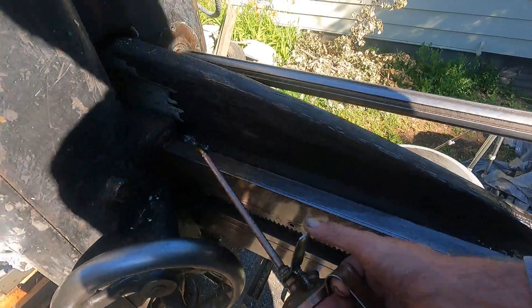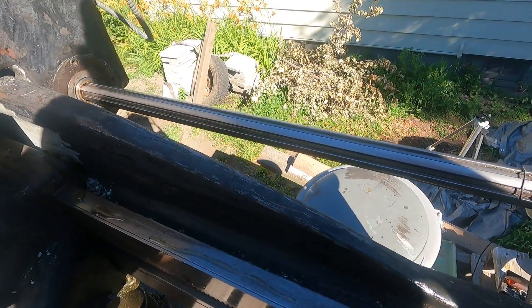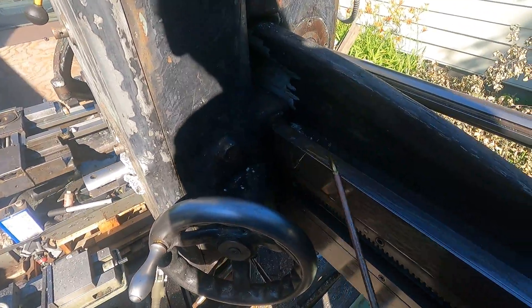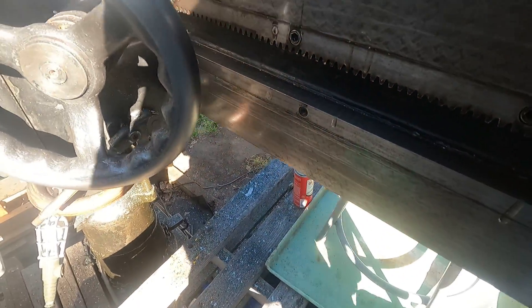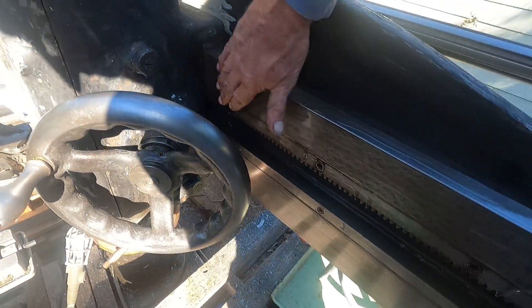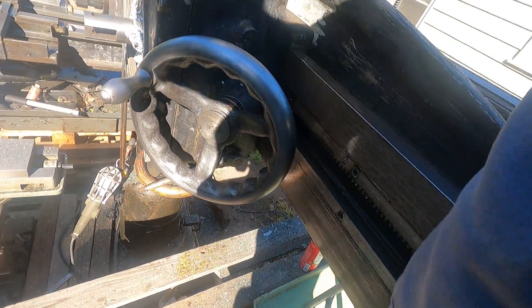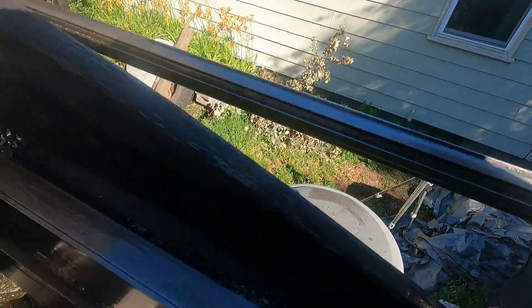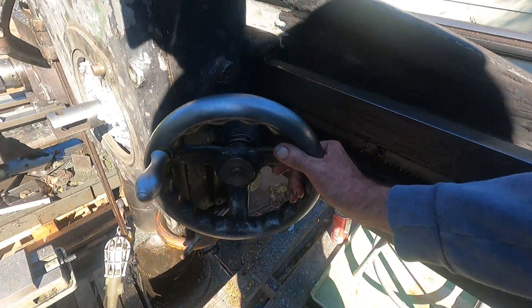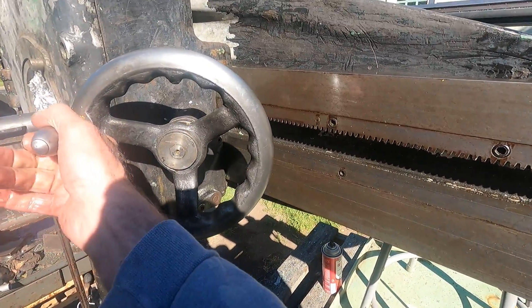Now let's squirt some oil on it. Get some oil coming out of there. Smear that around — oh, so nice. Wipe the excess off. You can see I cleaned up the handle here. Let's crank her back.